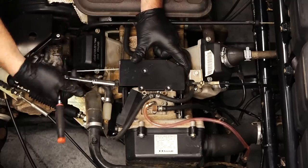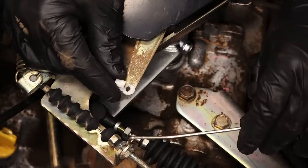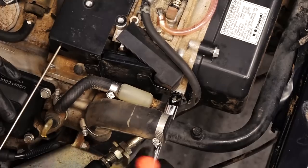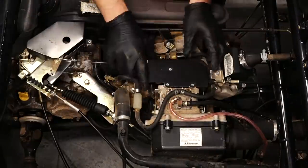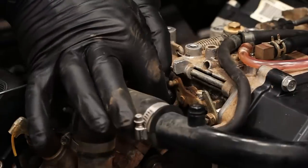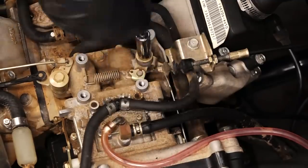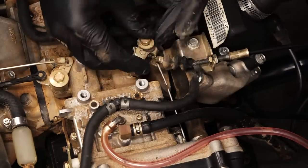But before we do that, we have to remove part of the throttle linkage so we can slide the plate off. Finish removing this last 10 millimeter bolt and then the two pieces should come off. Now we're going to disconnect the remaining part of the throttle linkage from the carburetor and move on to our choke linkage. It's held in place by a 10 millimeter bolt. Don't forget to disconnect your spring and unhook your lever from the arm.